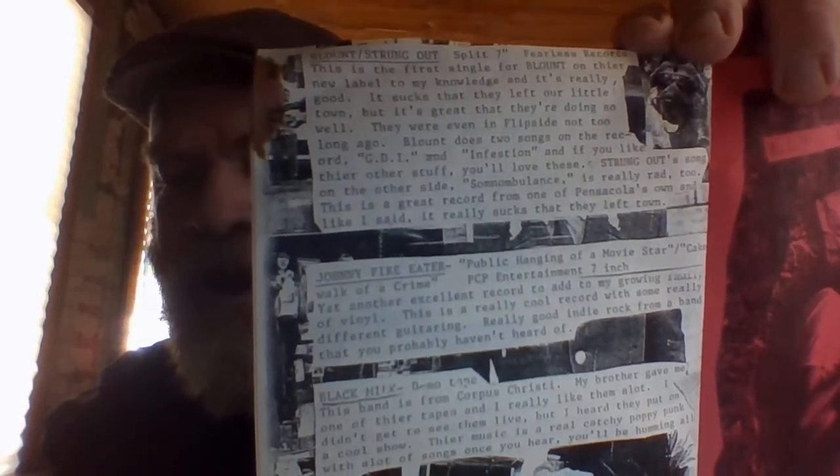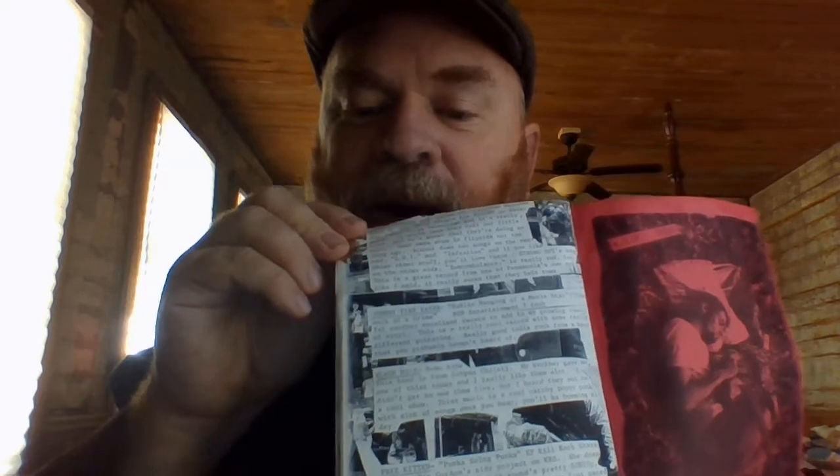I got a lot of other images and pictures. I'll do this last one here. This is a little bit more of the style I like — with space between the paragraphs — because each one of these was different. These are record reviews. Here's some of the bands you might know: Free Kitten, Blunt, Johnny Fire Eater, and Black Milk — a band from the 90s in Corpus Christi, Texas, not the current Black Milk. So I have a little bit of this imagery here.